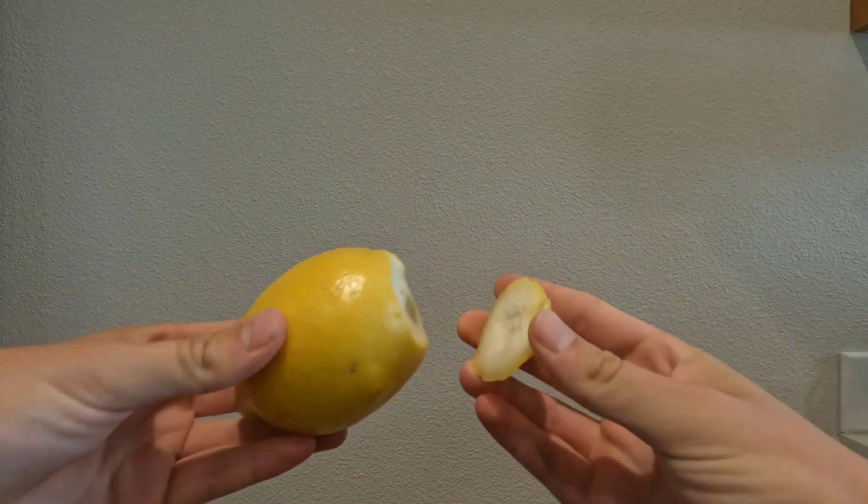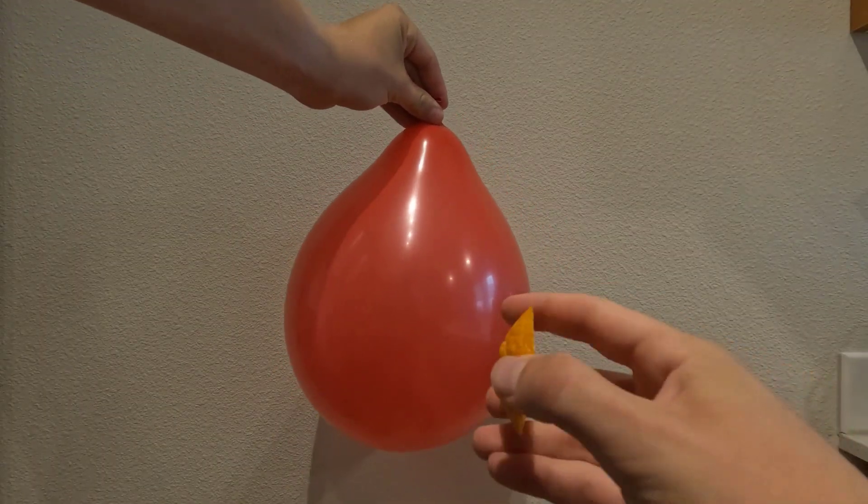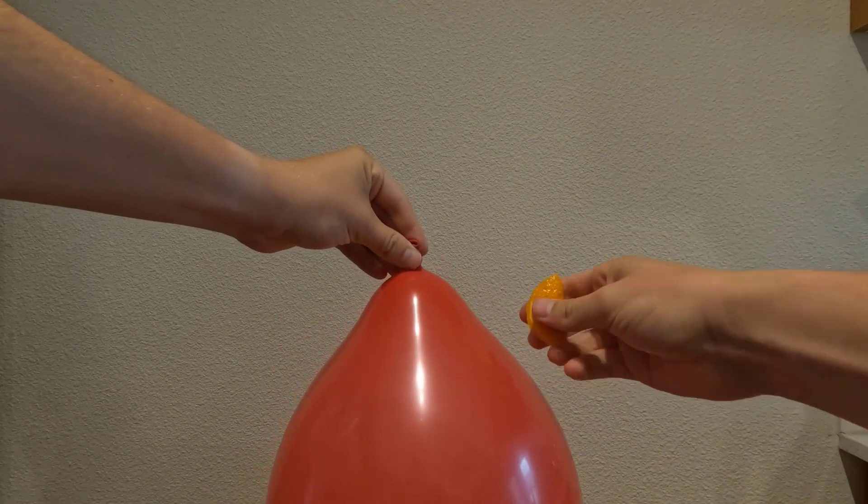If you grab a lemon peel and squeeze it onto a balloon, the balloon will pop. This works because a chemical in the peel called limonene dissolves a hole in the balloon, and it also works with oranges.